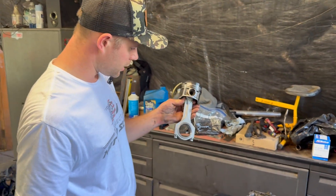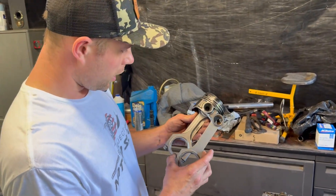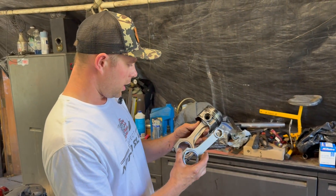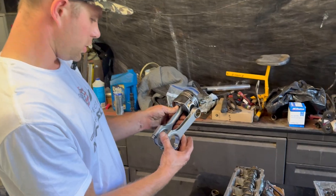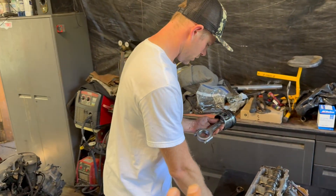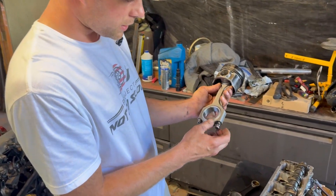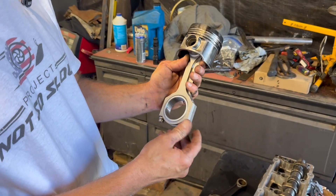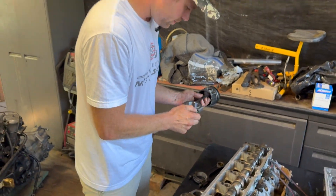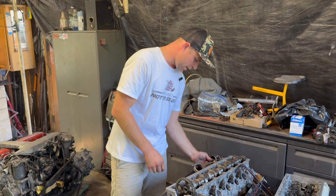I also wanted to mention these beautiful Benzforce X-beam rods. We had H-beam rods — basically the H-beam rod that most companies sell — and the X-beam is just so much beefier. It's at least a millimeter and a quarter bigger in every way, including the bolts — the ARP bolts. It comes with ARP bolts that are just incredibly thick. I'm pretty sure the block will give up way before these rods — guaranteed.